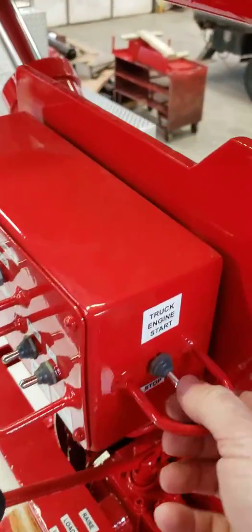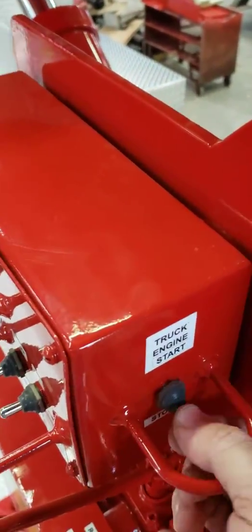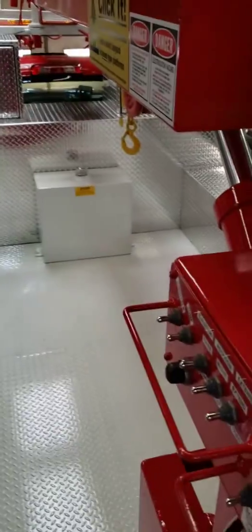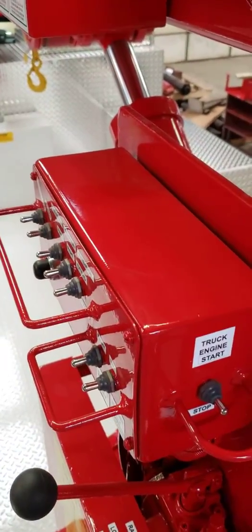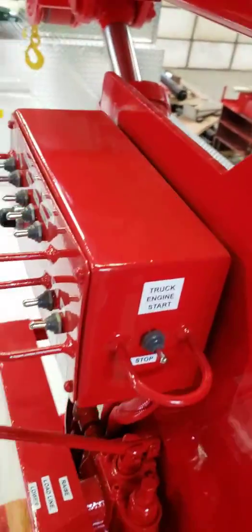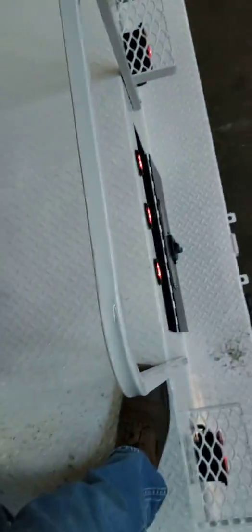You'll notice that the truck is not running. Come back here to the base — you hear the beeps, the truck starts, and you'll hear the RPM pick up. That shows you that the PTO is engaged, and you're ready to go back and set your outriggers.